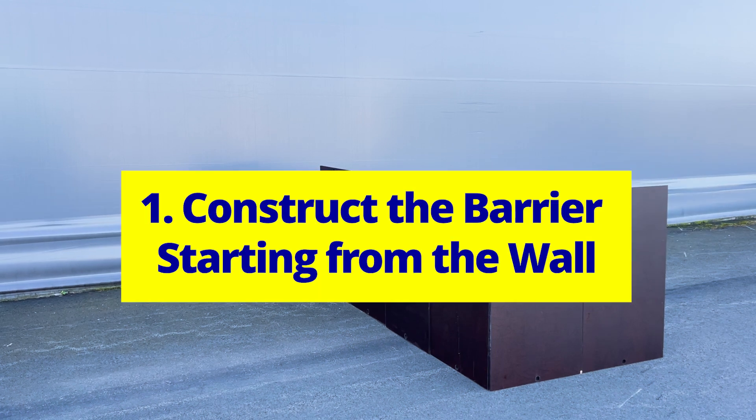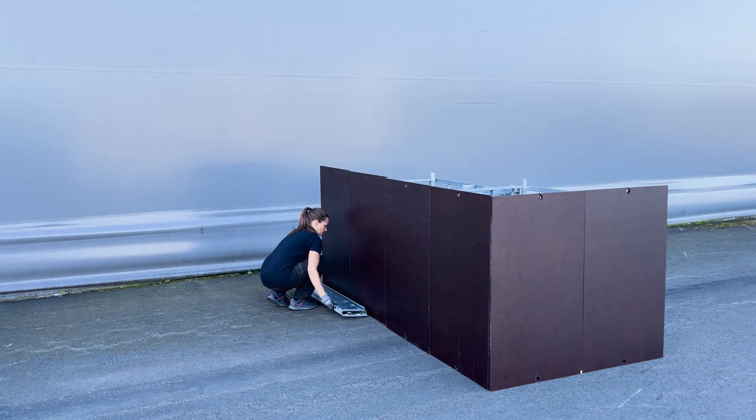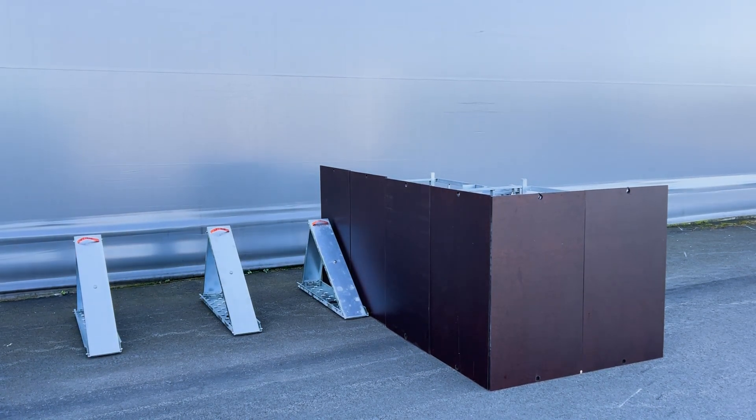Construct the barrier starting from the wall. Position the barrier supports on the ground, starting with the first one flush against the wall. Unfold each support and lock it in the upright position using the snap lock.